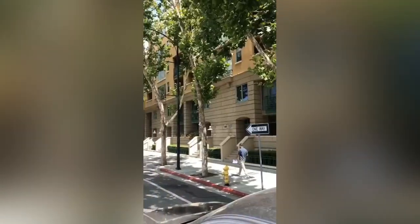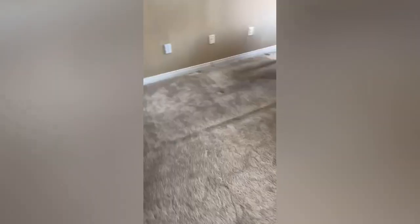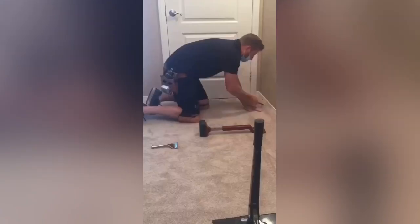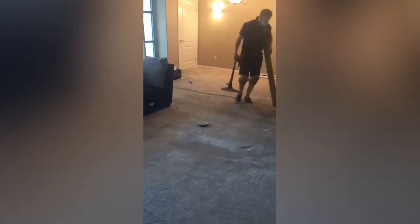A scorcher — 105 degrees in the bay today — on a restretch in downtown San Jose. My customer Mark put this carpet in seven years ago and started seeing ripples form around 2017. He was contemplating replacing it before he saw my ad online.